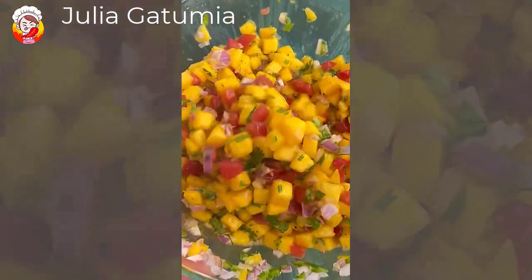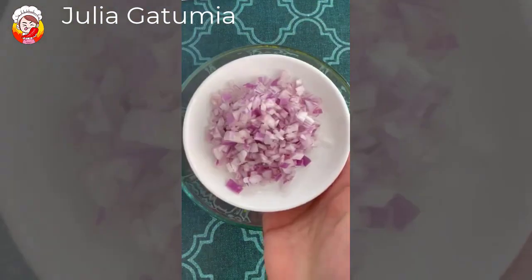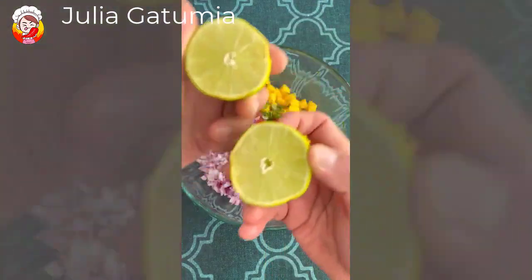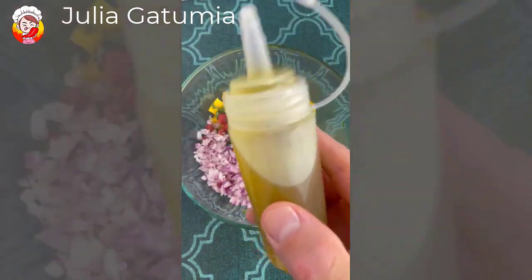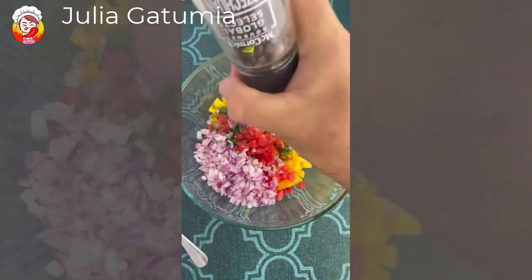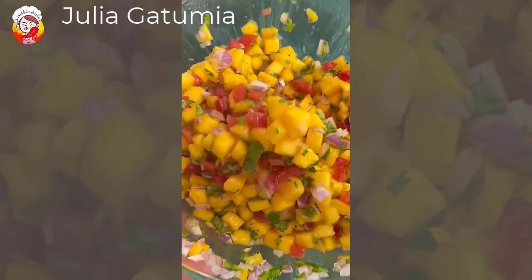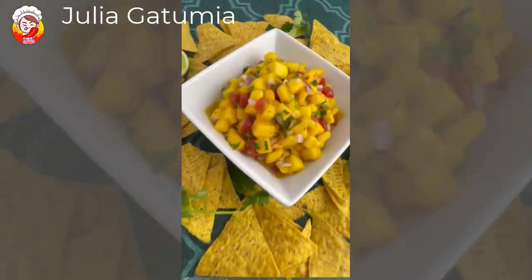Mango is the star of this dish. Begin with the mango in a large bowl. Add your cilantro, jalapeño for some heat, tomato — make sure you take the seeds out — red onion for crunch, fresh lime juice, extra virgin olive oil for unctuousness, brown sugar to accent the mango, cracked pepper, flaky sea salt, and mix well. Enjoy! Mango Salsa!